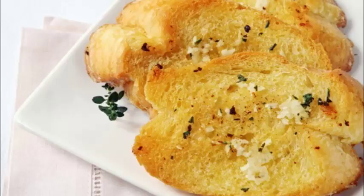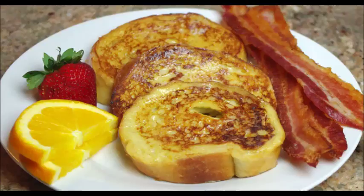Serve it immediately. Fried French toast. For every 2 slices of bread, use non-stick spray, olive oil, or butter. Add cinnamon to season to taste.